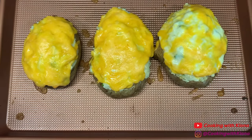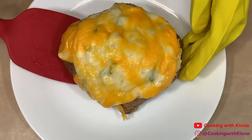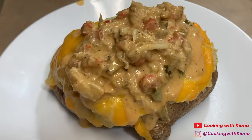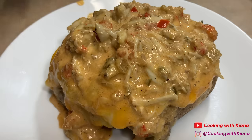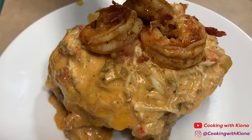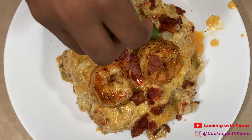Now that your potatoes have finished baking in the oven, you can go ahead and plate everything up. Place your baked potato on a plate, then add your seafood sauce, the shrimp we cooked before, bacon, and your green onions.